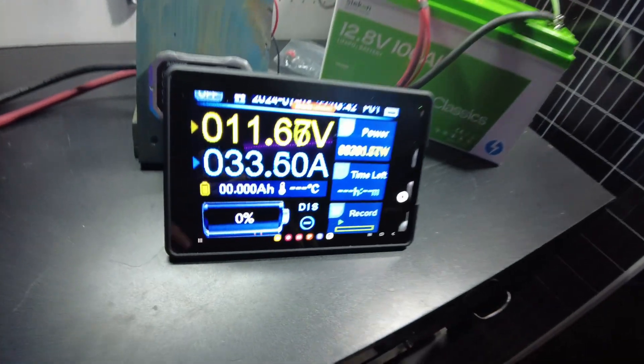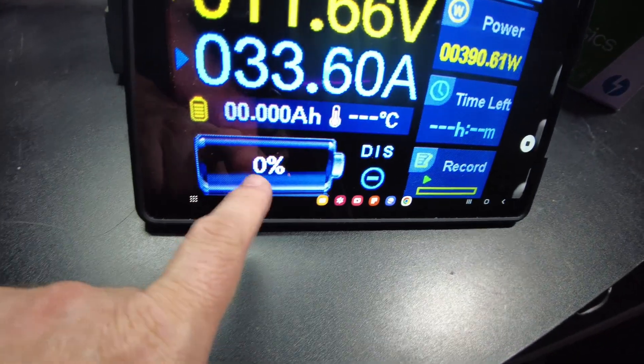We have fully discharged the 100 amp hours and we're actually still going. We're at 11.6 volts. After this is finished I can look at the app and see how many watt hours we did total. I'll just let it keep going until the inverter starts to complain. The inverter is now complaining so we can go ahead and shut our load off and then turn off the inverter.